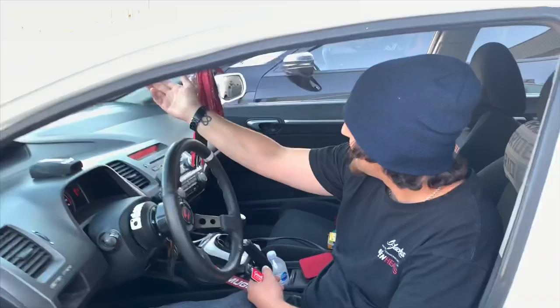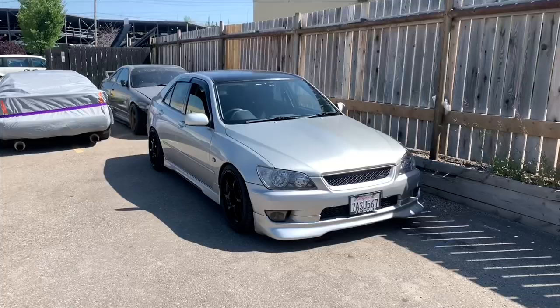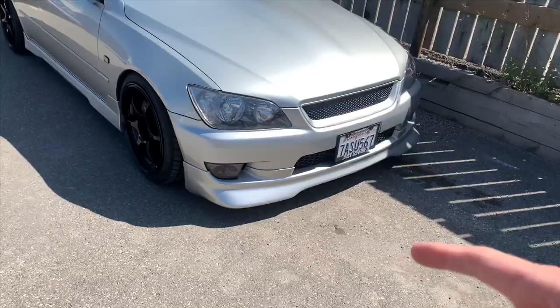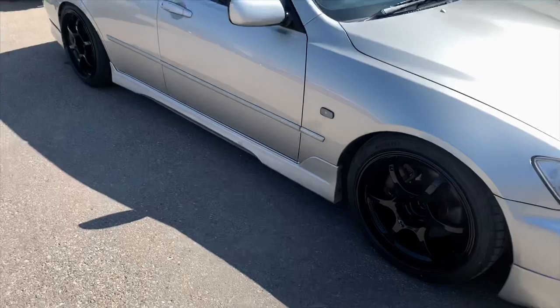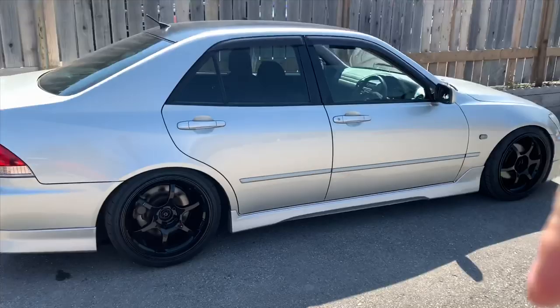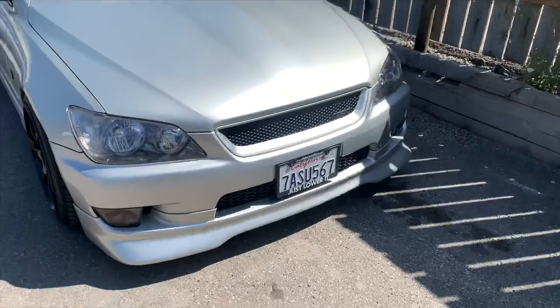I realized I haven't really done a general walkaround of the car and shown you guys what parts came with it. First off, starting with the lip kit — front lip, side skirt, and rear lip piece. I'm not 100% sure on exactly what kit it is; I'm sure a lot of the Altezza guys that know their stuff will leave it in the comments below. I don't see this lip too often, and that front lip is a big reason why I got this car specifically.